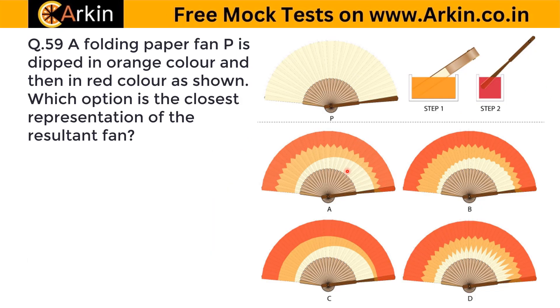We are looking for a curve for orange color and a zigzag line for red color. Options B and D do not have a curve for orange color, so they are incorrect. Between A and C, both have the orange color correctly done, but option C has no zigzag for red color. So the correct answer is A.